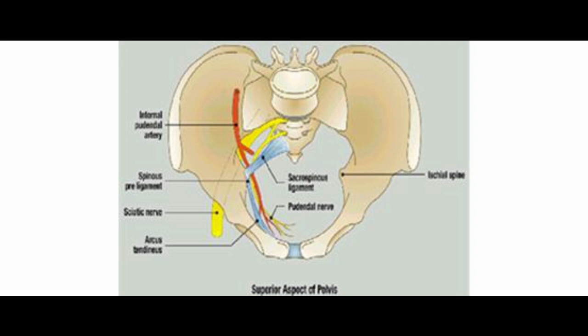Therefore, it is ideal to take the stitch 2 cm medial to the ischial spine and at least half a centimeter below the upper margin.